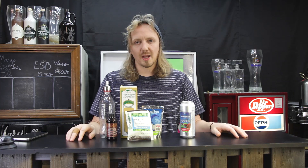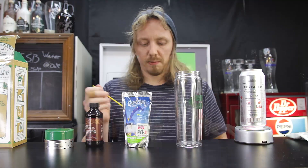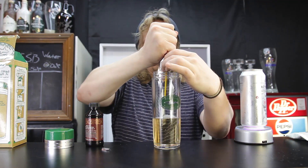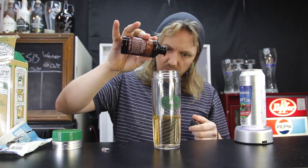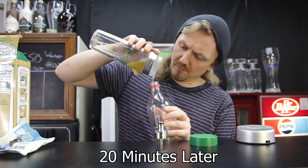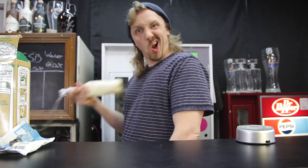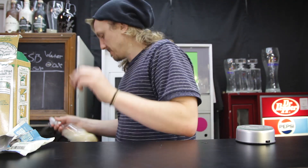And of course, my recarbonator. So let's see how close I can make a non-alcoholic Capri Fun. I'm going to take the Randall Jr. by Dogfish Head, pour the Capri Sun in it, add the cryo hops, and then add just a little bit of vanilla. Let it sit for 20 minutes, pour out into my carbonator, recarbonate it, and then compare.